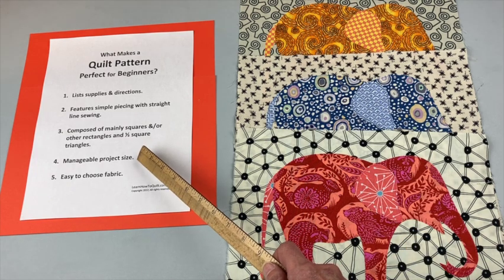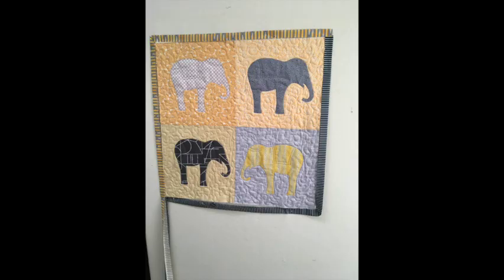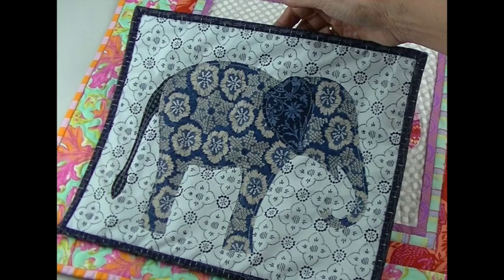This project is also a great size for a beginner. The pattern is a lap quilt made up with 24 elephants, but you could make a small wall hanging with just four, or just a single one.